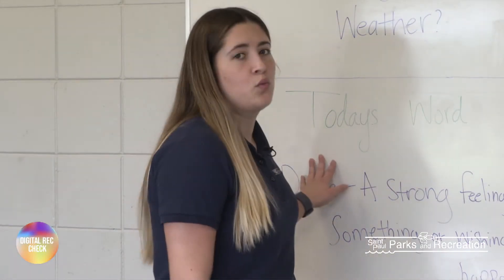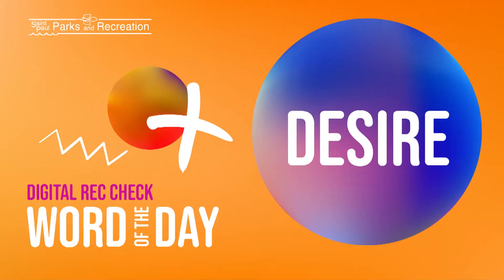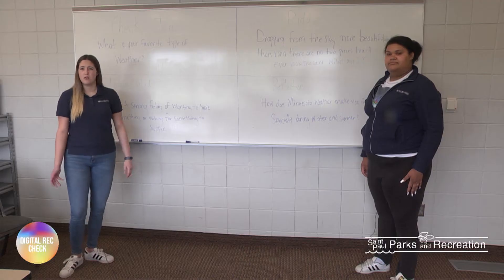Okay, so moving on to today's word. The word is desire, which means a strong feeling of wanting to have something or wishing for something to happen. Can you guys think of something that you desire?